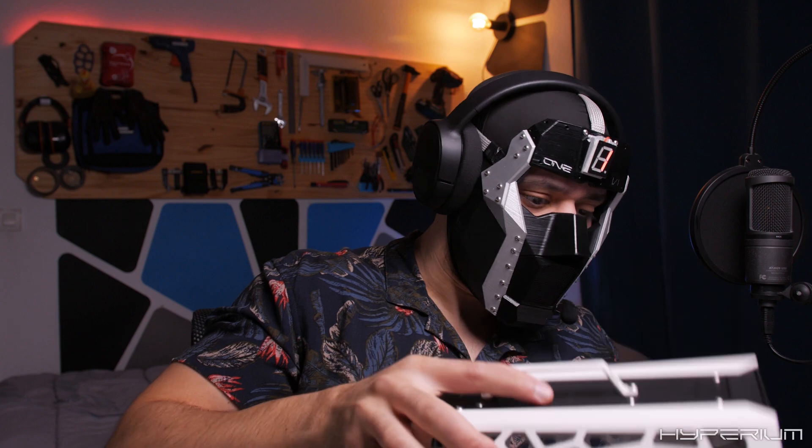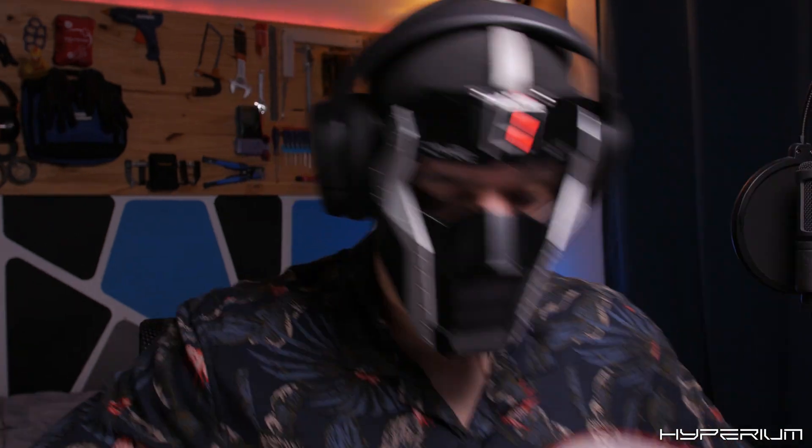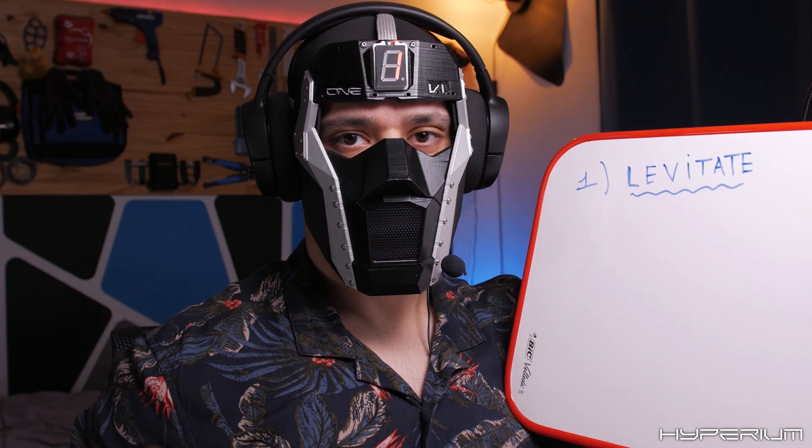Hello everyone and welcome back to Hyperion. It's been a while. All right, so here's the plan. Step one: we need to make this case levitate.